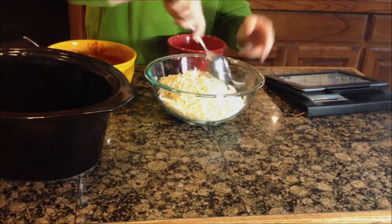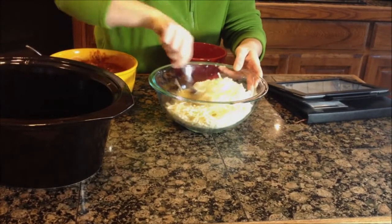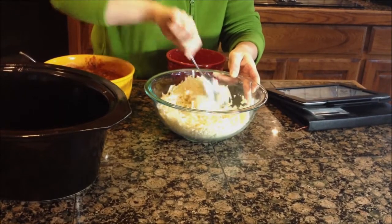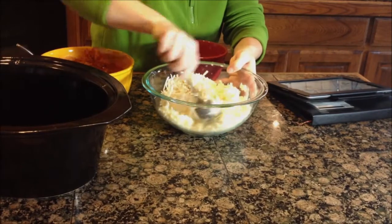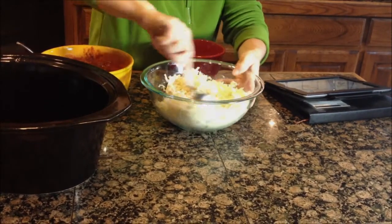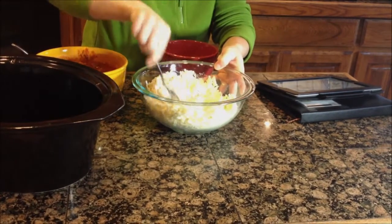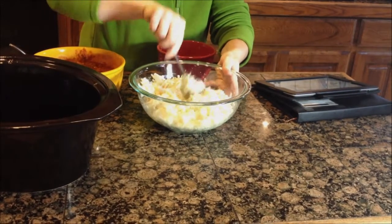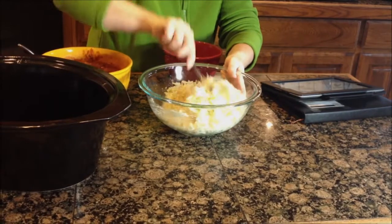So we'll go ahead and mix up our cheeses — it's pretty dry. We're just going to get that little bit of ricotta mixed up in here with our mozzarella and Parmesan, so we can spread that out on our noodles. It's a lot of mozzarella. You could add a little more ricotta if you wanted a different texture or consistency.